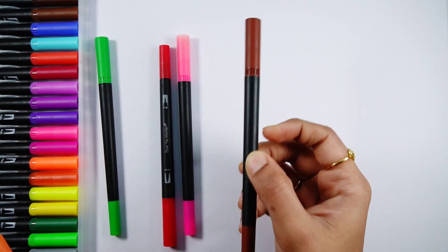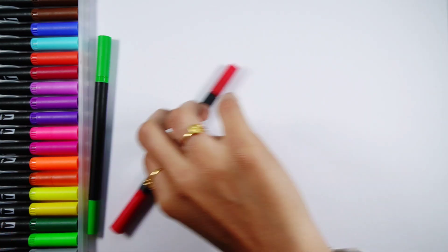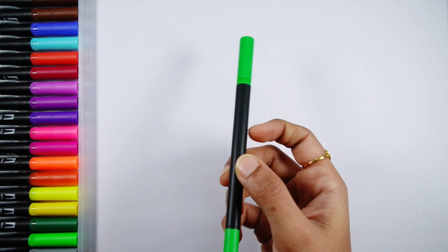Purple color, brown color, pink color, red color, light green color.